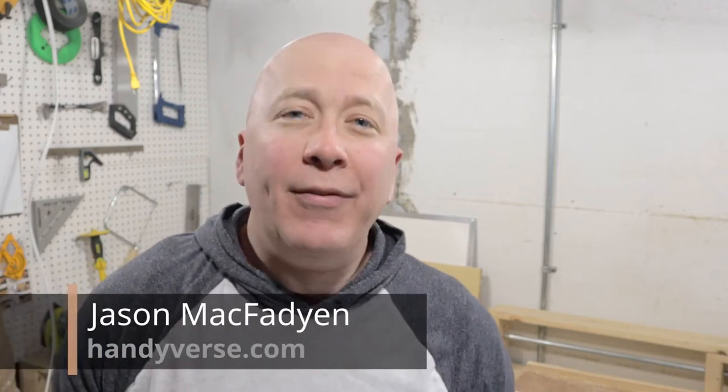Hi and welcome to the Handyverse, where we approach homeownership mindfully, turn to DIY when we can and our knowledge and skills allow it, and hopefully inspire you to do the same in your own living space. Today we are doing something a little bit different — we are working on some exercise equipment that we need for a program from a book called the Cool Impossible by Eric Orton.